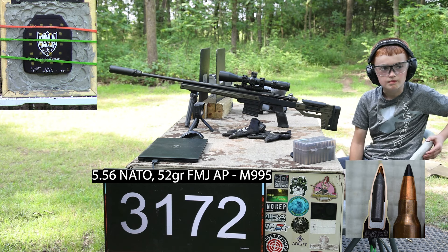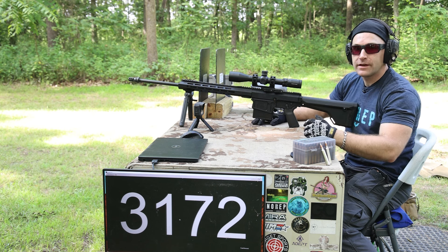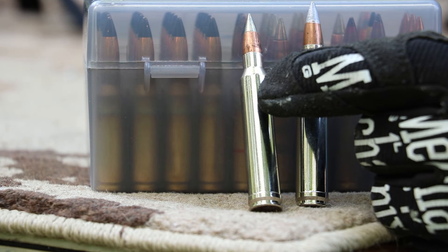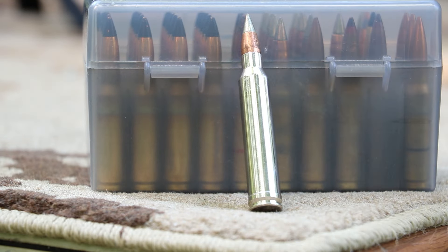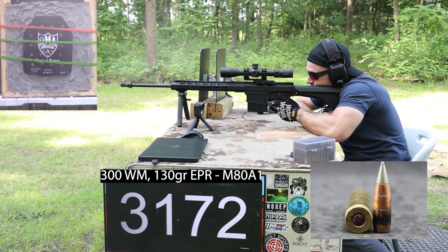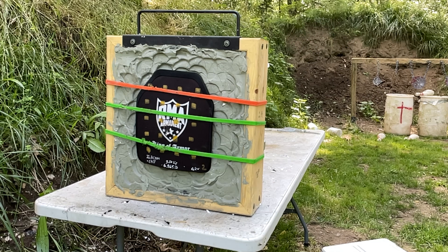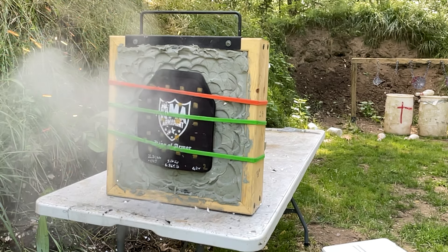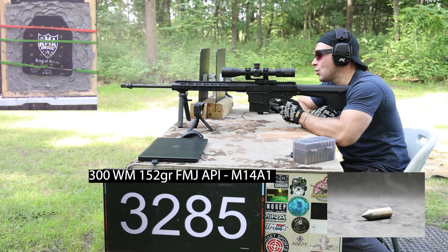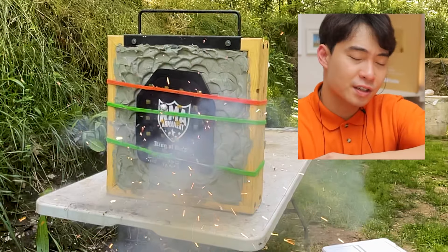We've brought out our 300 WinChad loads — military loadings we've loaded to 300 Winchester Magnum specs. We've got M80A1, the enhanced performance round version of M80 with a hardened steel penetrating tip, around 49 to 50 RHC. Then we have M14A1 API — an older armor piercing incendiary from 30-06 with a shaped penetrator similar to M993 but steel core with a lot of incendiary compound. Velocity readings were 3,525 and 3,301 feet per second. So much fire — so satisfying.